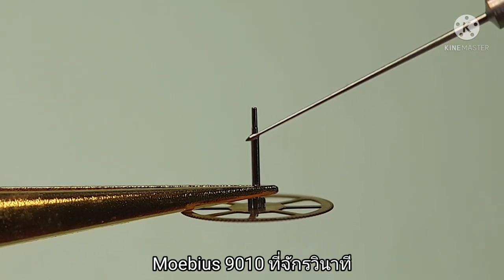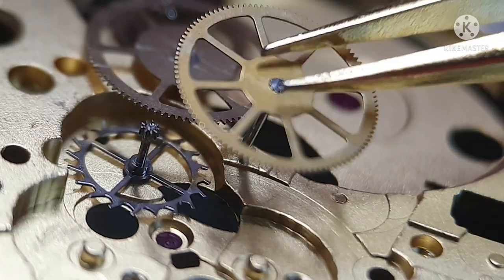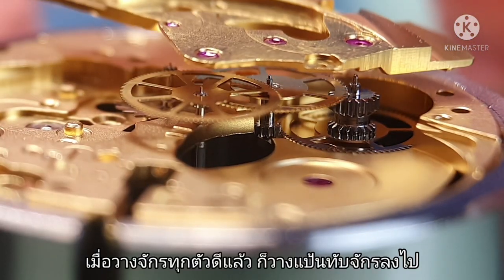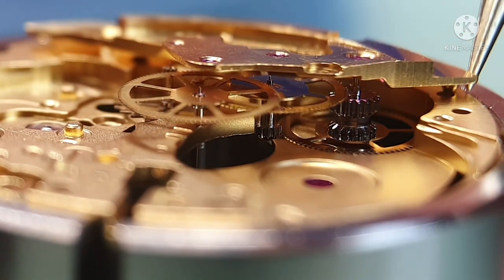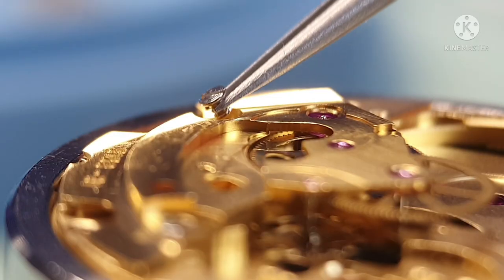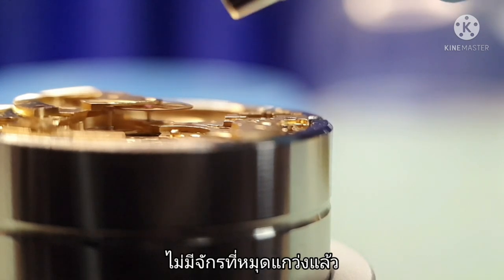Second wheel — Mobius 9010. Once all wheels are in, I put the twin wheel bridge. Let's make sure the problem is solved — no more wobbly wheels.